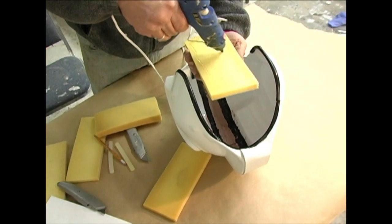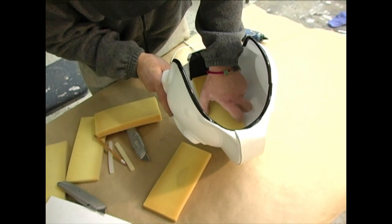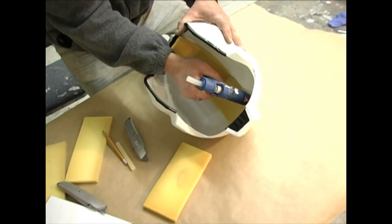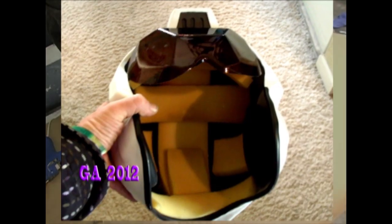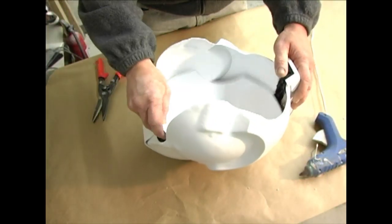Now let's take a moment to talk about the helmet interior. I'm going to show you a few variations here. The easiest way to line your helmet is using some foam padding. Use hot glue and install the foam in layers until you achieve a comfortable fit. If you want to go with an ultra deluxe helmet interior, there are two optional additions.